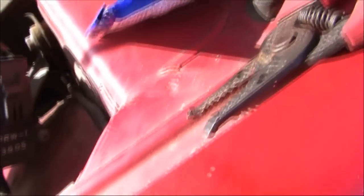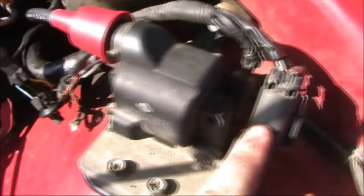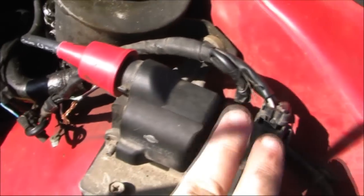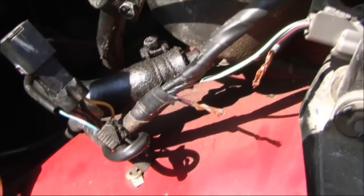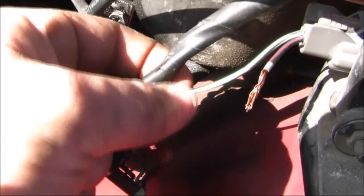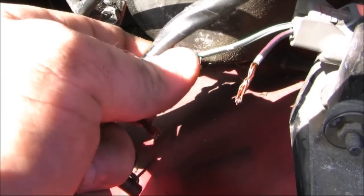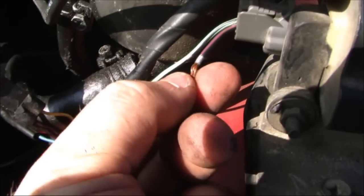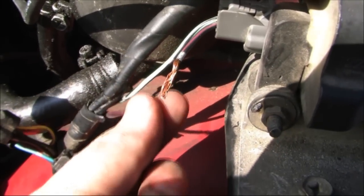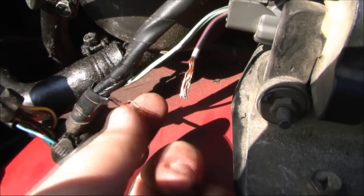Don't worry about this big clip here or even this little round right here. I'm not going to touch those. You can see I had to pull back the wire wrap a little ways. You've got this green and black striped wire, and you've got this reddish purpley striped wire. This is the one that we're going to be using.